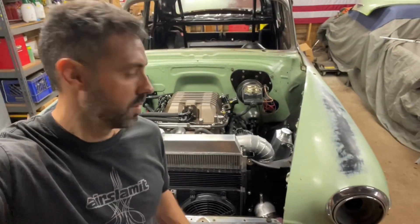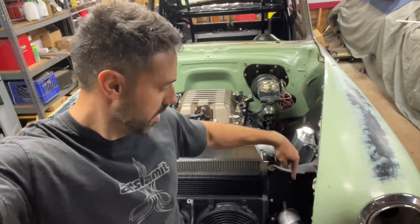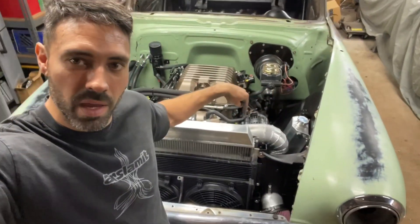Hi! Welcome to VS Garage. On this one, you see this here? This used to be a straight piece of pipe. Build it all from scratch! Colder intake baby! Let's go!